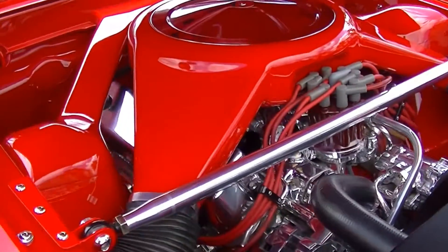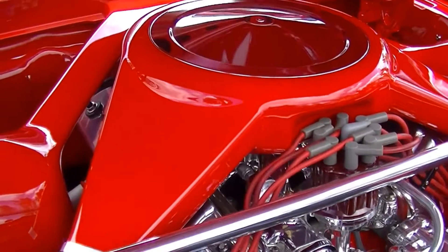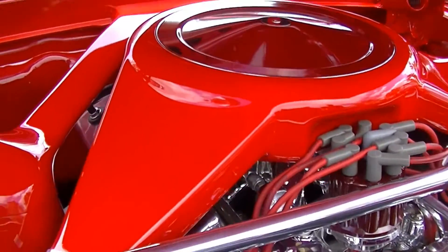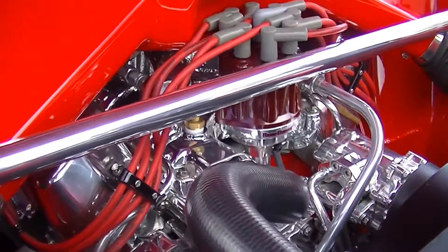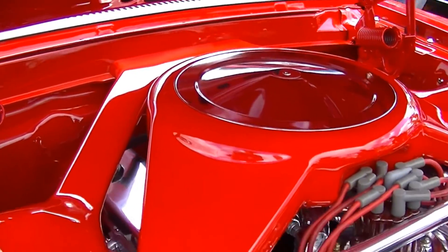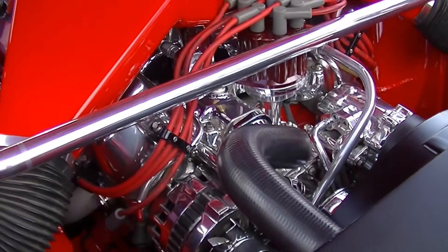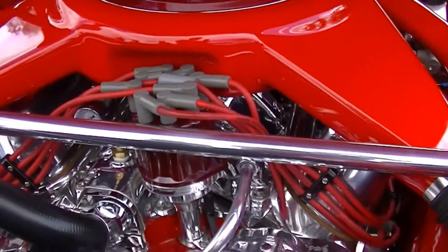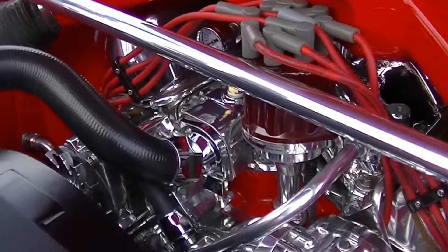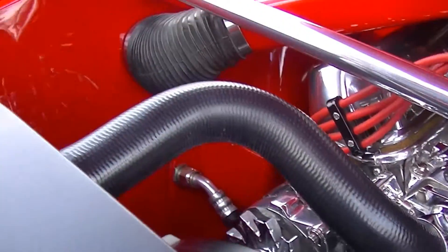The power plant is basically a 351 Windsor derivative made by Dart Industries — it's a Dart block. The engine was built by Ben Smedding out of Texas. It's actually a 427 in displacement — four and a quarter bore, a four-inch stroke. It's got an Edelbrock Air Gap intake manifold on it, running a Vintage Air front runner system, a Taurus two-speed electric fan for the front with the control tucked underneath.